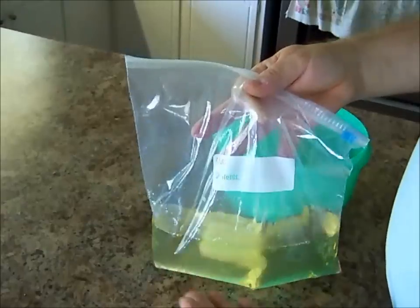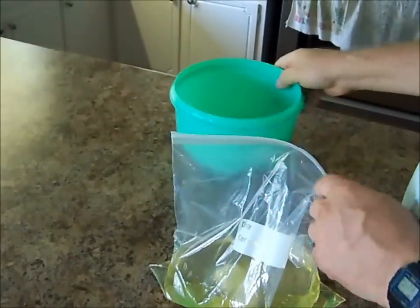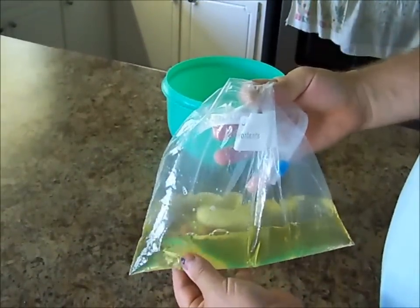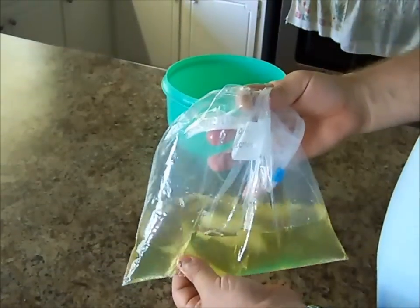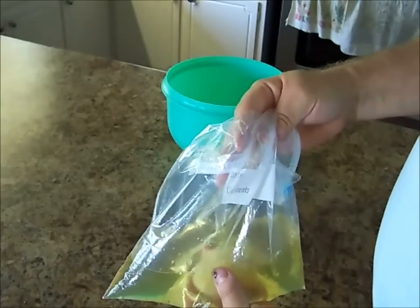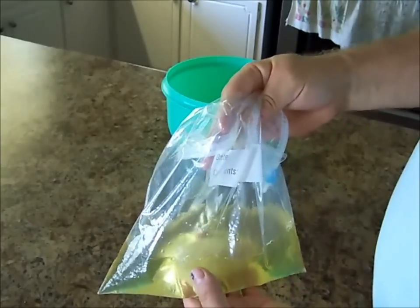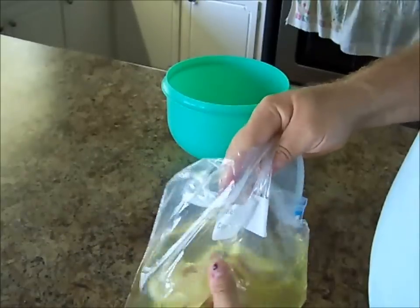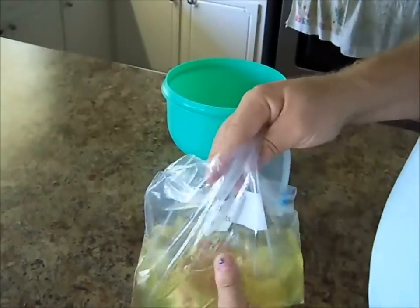So this is day four. Once again, I missed day three. But as you can see, we've got some soap here that's almost the consistency of dish soap, and just a little bit of bar soap left in there. I'm just going to take my fingers and squish that around a little bit more.